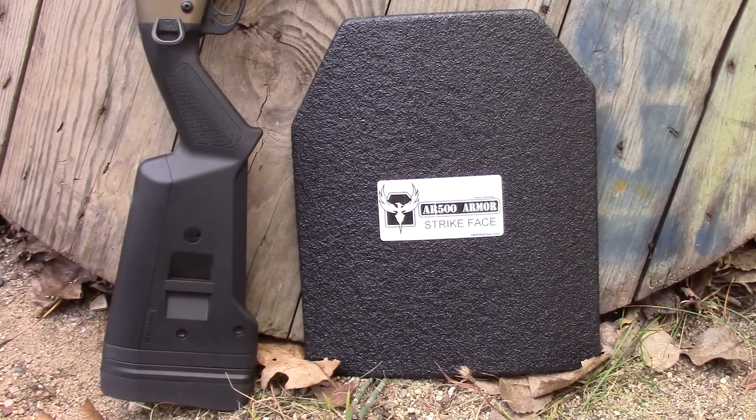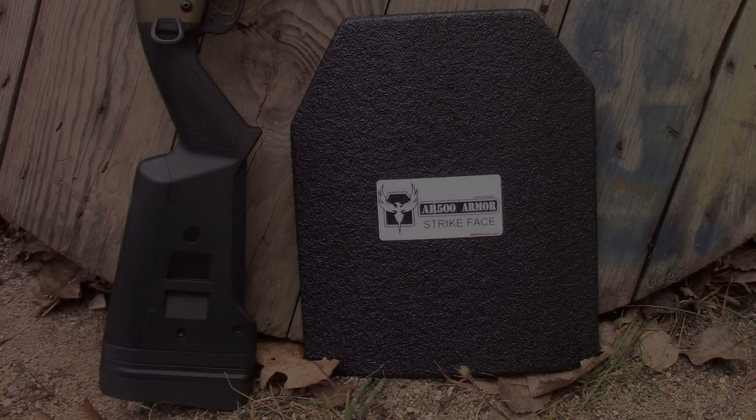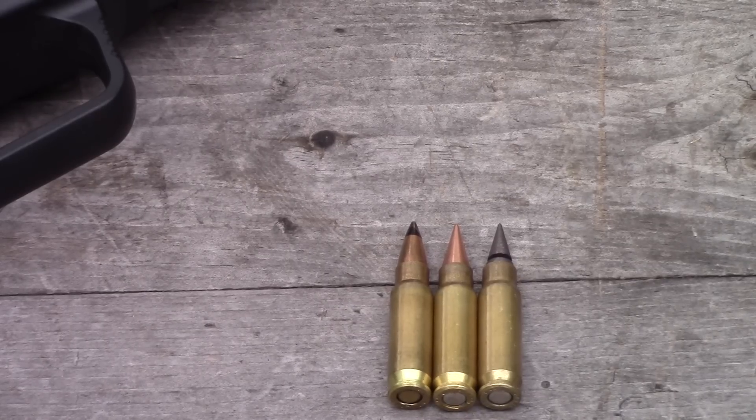Hey everybody, welcome back. This is part three of our three-part series testing AR500 Armor's Level 3A panels. Today we have their Level 3A rigid panel. This rigid Level 3A panel uses a steel core — there's no Kevlar inside. It has their Paxcon coating on the outside. We're going to see what this is going to stop. Let's get set up.